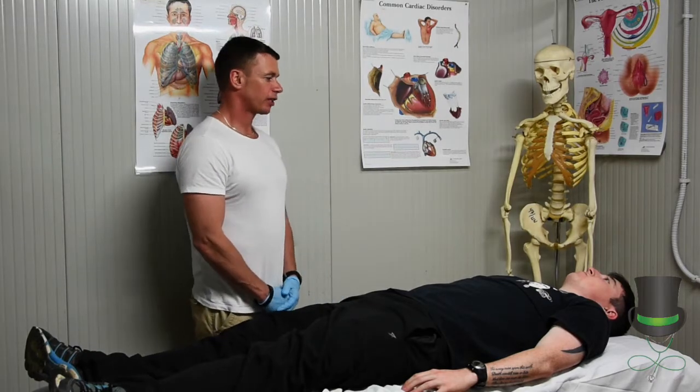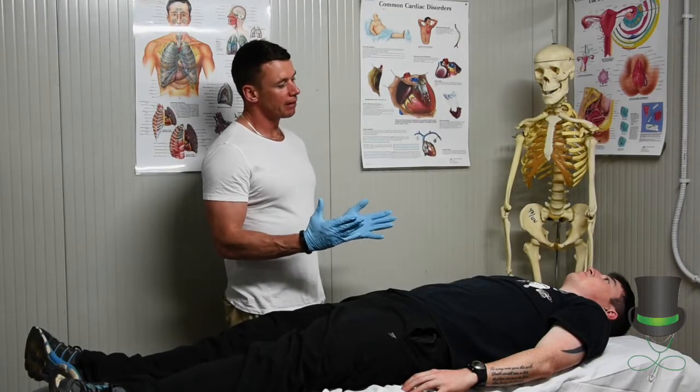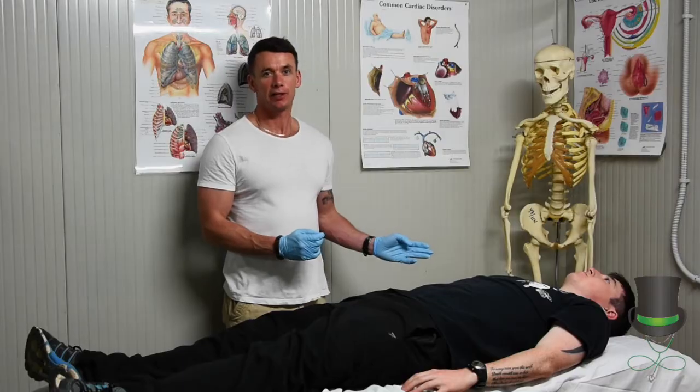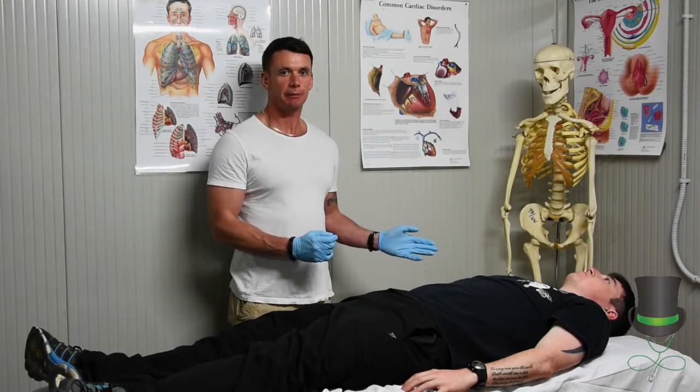When we approach the casualty, we need to take up C-spine control straight away. Be wary when approaching that we just don't go to the side and call the patient, as the patient will then look at you, compromising C-spine.